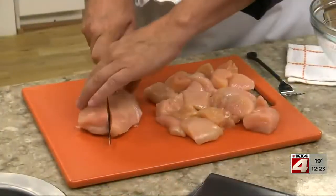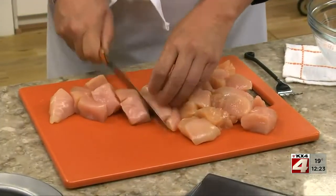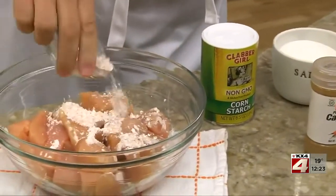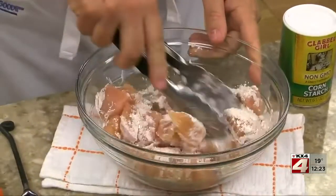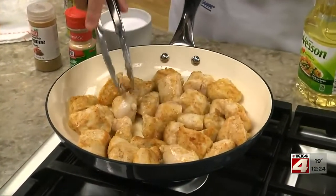The first thing we do is cut some boneless, skinless chicken breasts, or thighs, into chunks. Next, we coat them with a mixture we made by combining some cornstarch, garlic powder, ground red pepper, and a touch of salt. These get sautéed in a bit of oil until the chicken is golden and no pink remains.